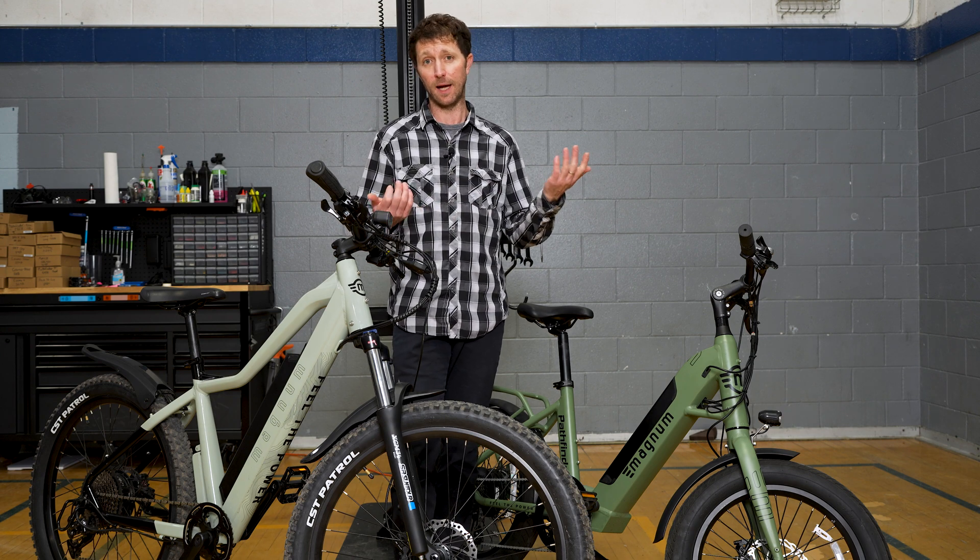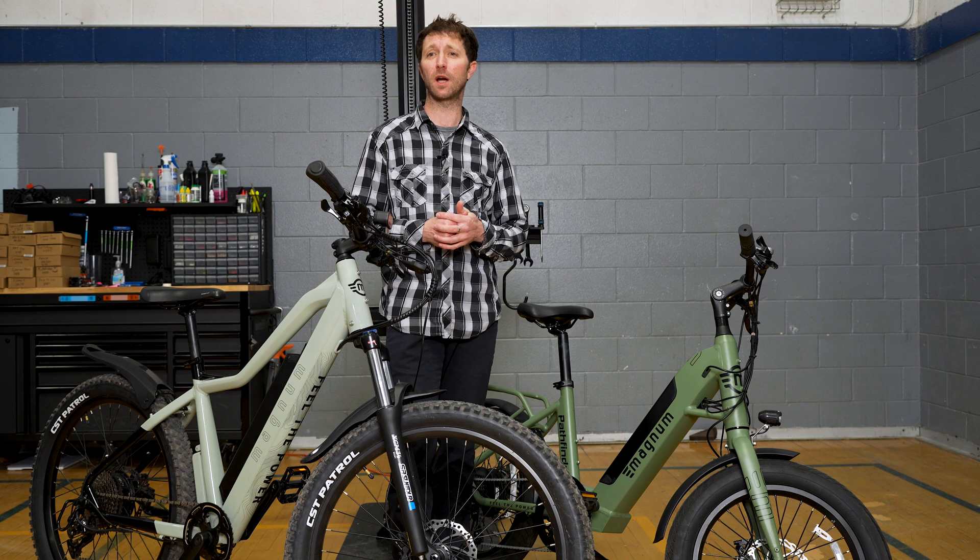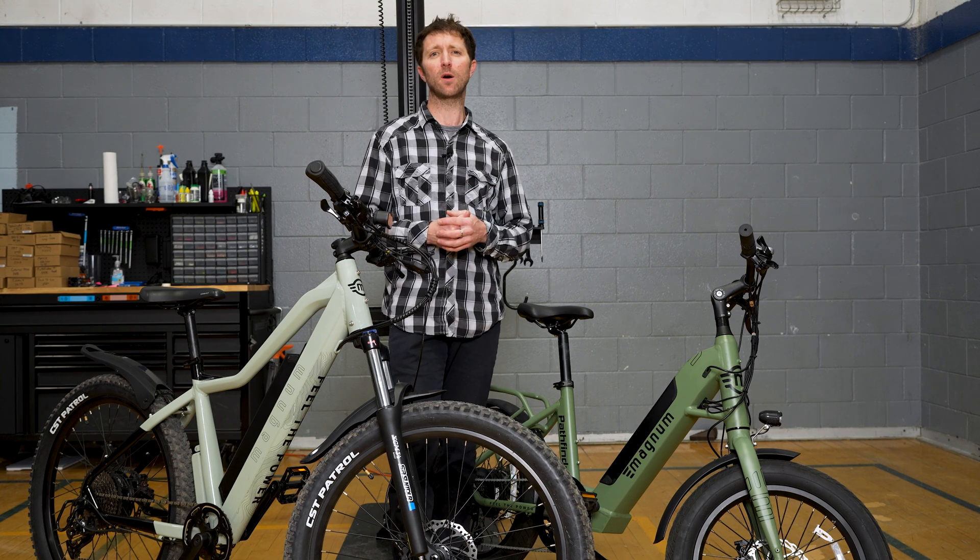Some people really like that. I like both. It just depends on what kind of riding you're doing and how sensitive you want the power actuation of the bike.